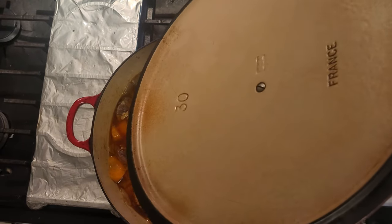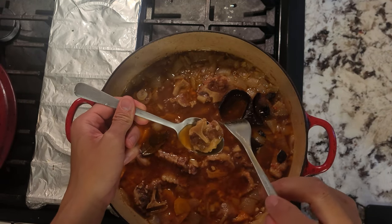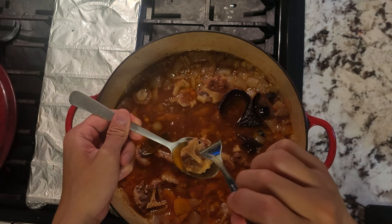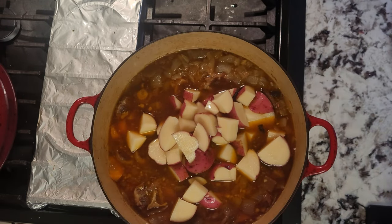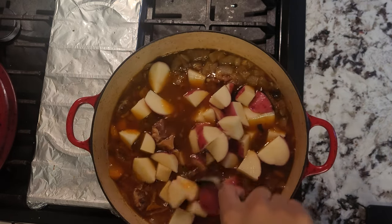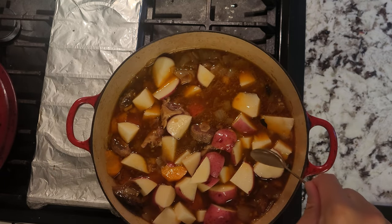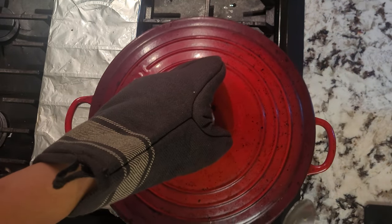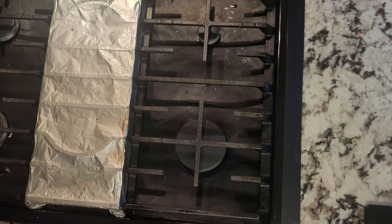Once the time has passed, check your oxtails. They should still be a bit tough and not tender enough yet, and if it's at this level, it's time to add in our potatoes. We didn't want to add them too early, as the oxtails take longer to cook than the potatoes — the potatoes will end up becoming mush by the time the oxtails are finished. Continue braising in the oven for another 20 to 30 minutes, or until the potatoes are cooked through and the oxtails are tender.